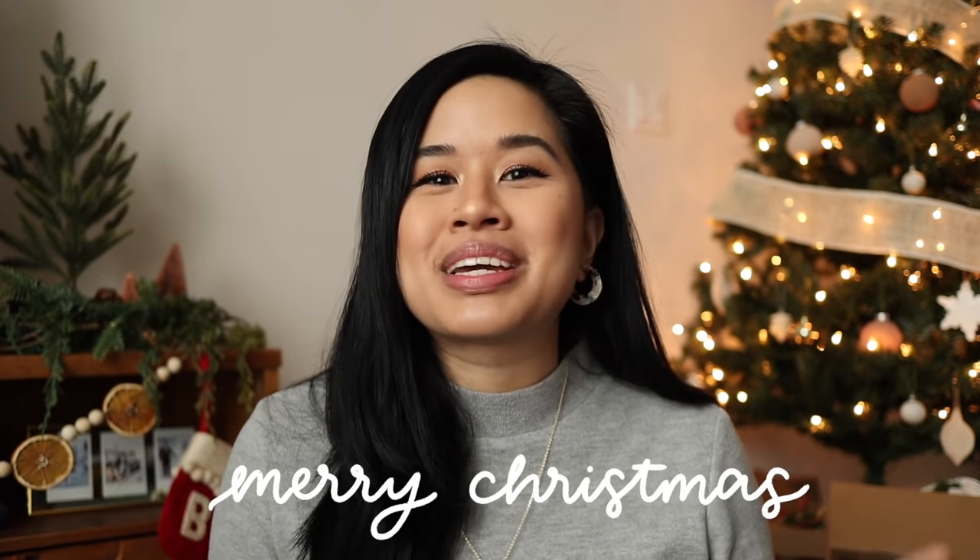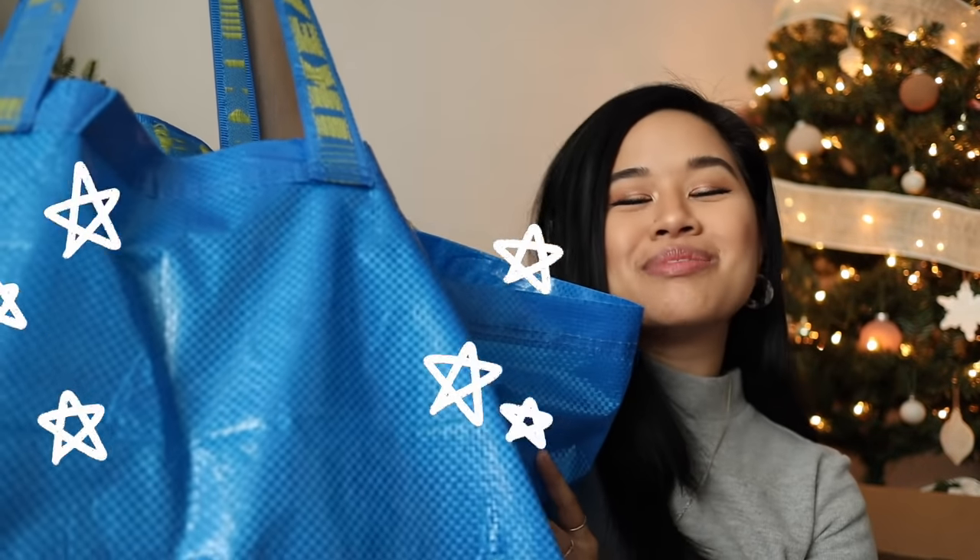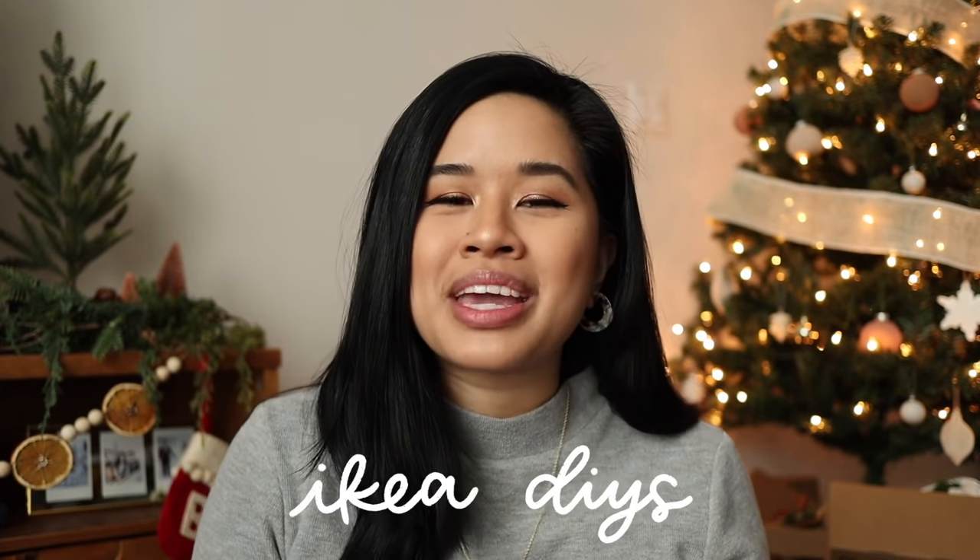Hello YouTube fam, welcome or welcome back to my channel. If you're new here, my name is Tina and I make videos on lifestyle, home, and DIY projects every single week. I'm filming this intro the day it goes live — Merry Christmas, because today is Christmas Eve! Over the weekend I went to IKEA, bought some items, and saw things I could totally DIY, so I picked up a whole bunch of items.